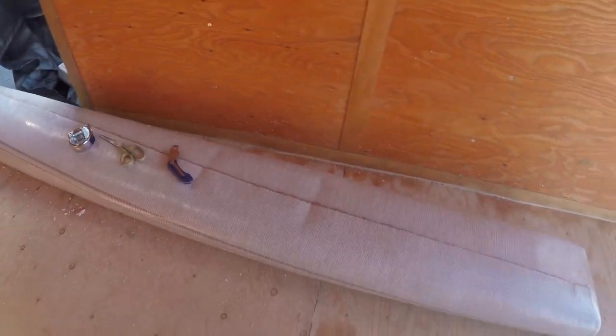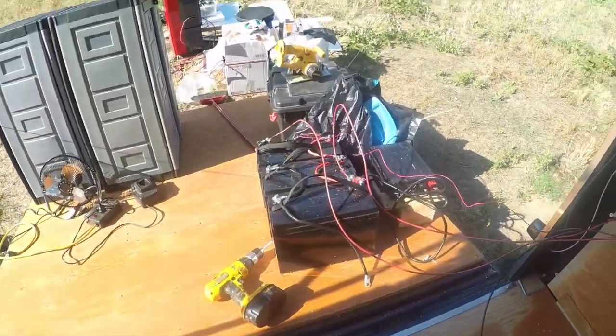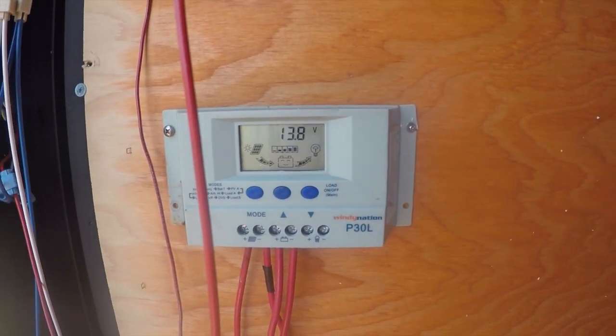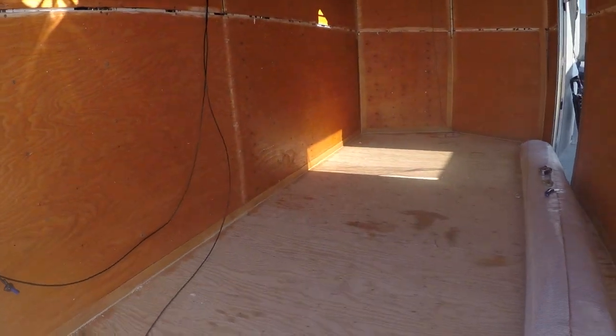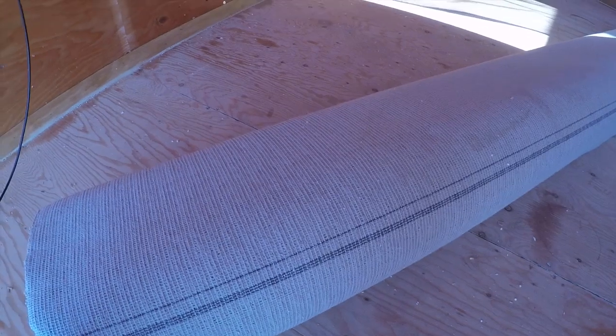I'm not putting padding down. It's still a cargo trailer and padding's expensive too. But we got 13.8 volts. Batteries are up and charged, got tons of power, and they're still actually hooked up out there. Alright, let's unwind this thing.